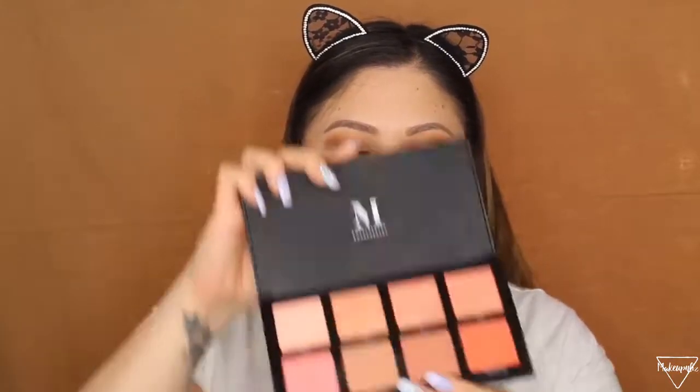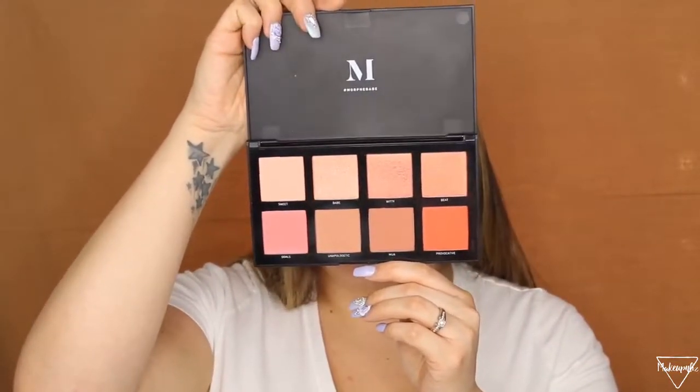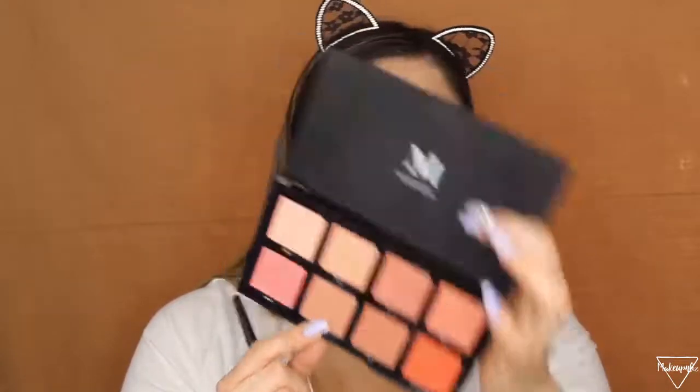For blush I use the Morphe blush palette — this is the 8W palette. I like to use the shade called 'Unapologetic.' I grab a little bit and apply it on the apples of my cheeks and work it towards my temple.